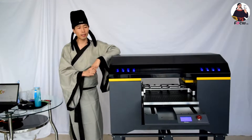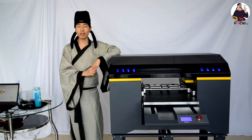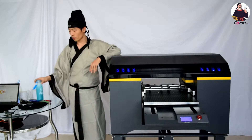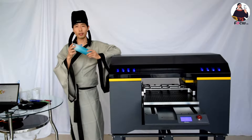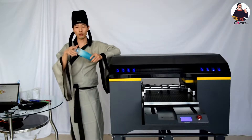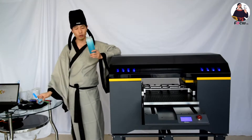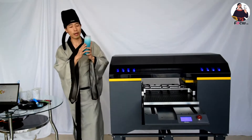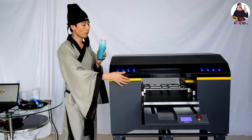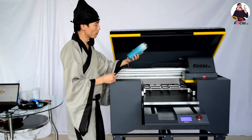After we install the bottle print device on the Focus Alpha JV printer, we can start to print on bottles. I take this glass bottle for demo. We can see the bottle has a cover, so we take out the cover because this one will scratch the print head. It's blank glass, but the glass must have a coating applied before we print.